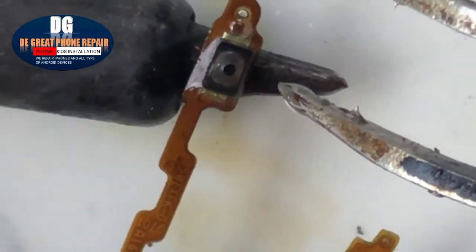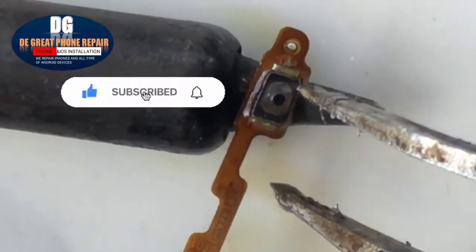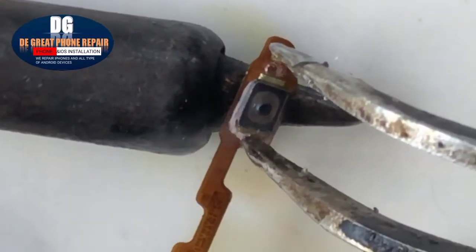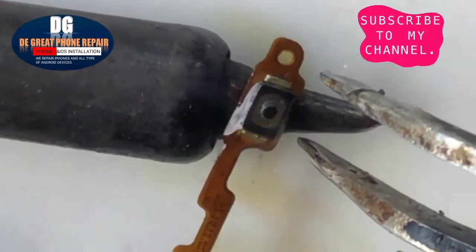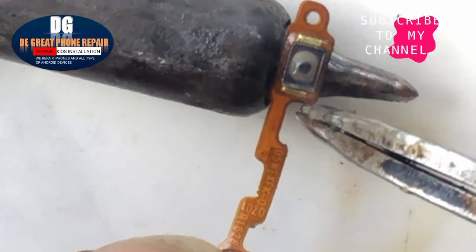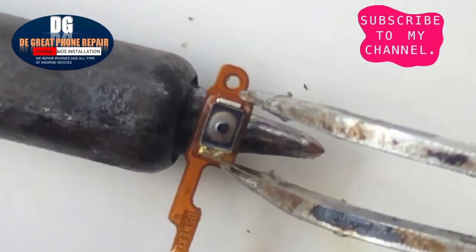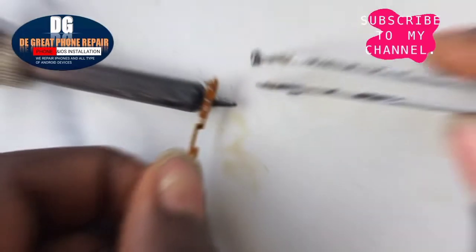This is the new power key — let's heat it out bit by bit. Be patient and let the solder get weak from the heat, then bring out the power key from the flex. The power key is now out.